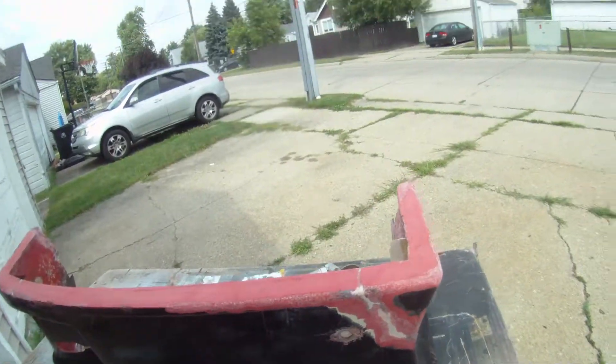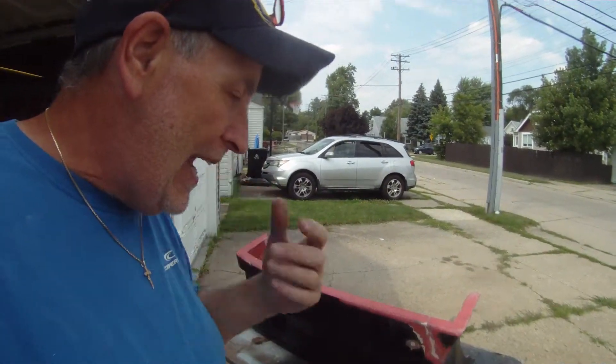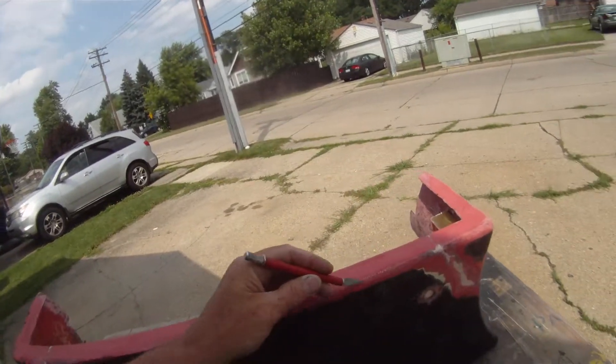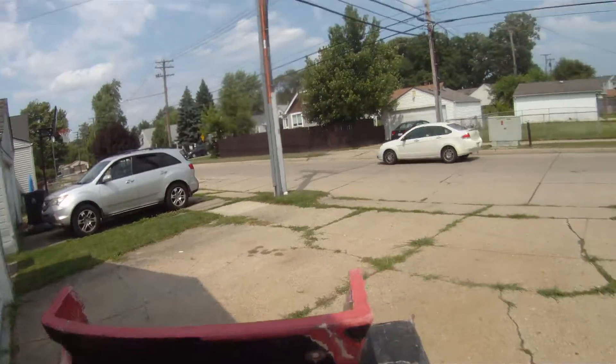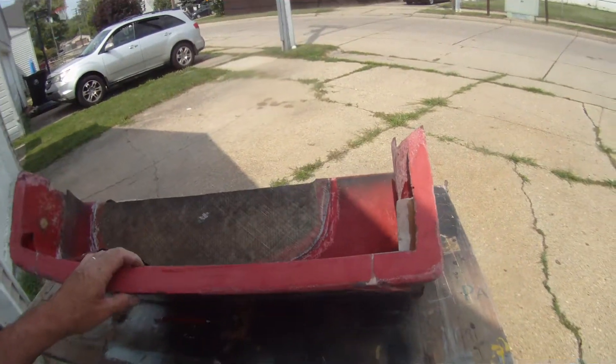I ran into this once with an old Elva Courier — a '59-'60 Elva Courier. It's a fiberglass-bodied British car, kind of like a Cobra, but actually wrapped fiberglass right around the tube frame. It was the same way, except it was yellow — had a yellow look. At first I thought it was just so old that the glass had yellowed. But I don't know what they do in England, if they just can't get clear transparent resin like we do, or if they just pigment it to hide the sin so you can't see the air bubbles in it, or what.